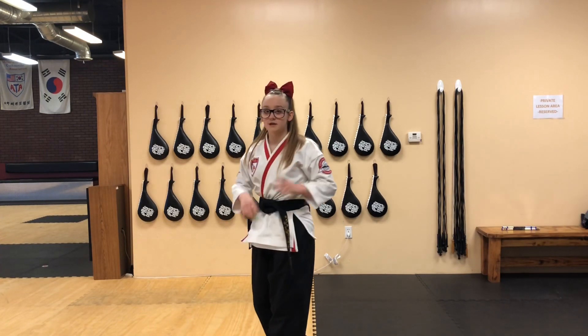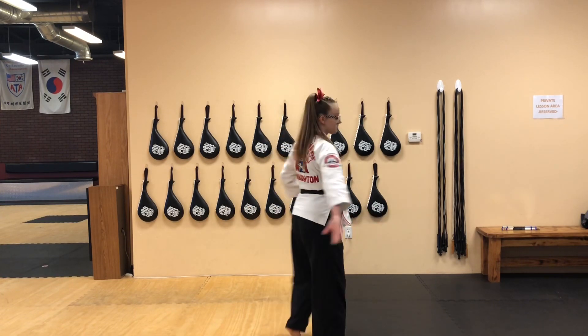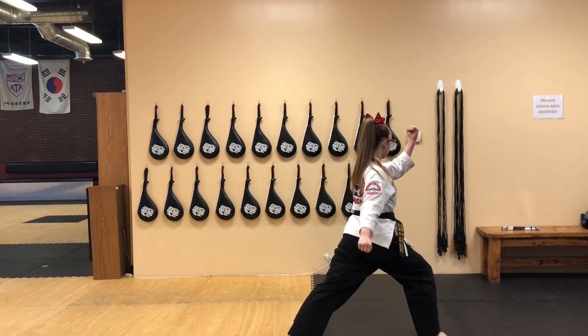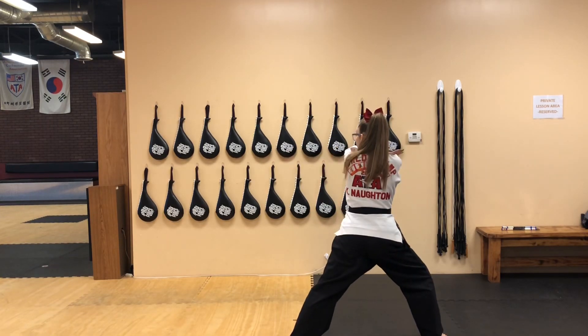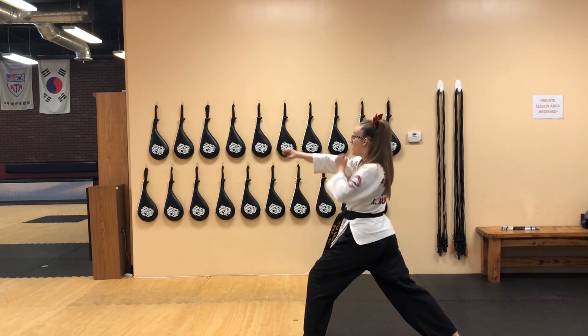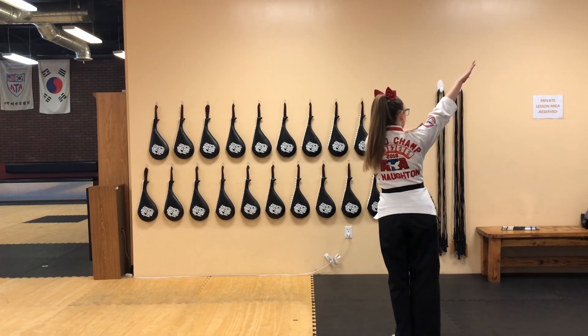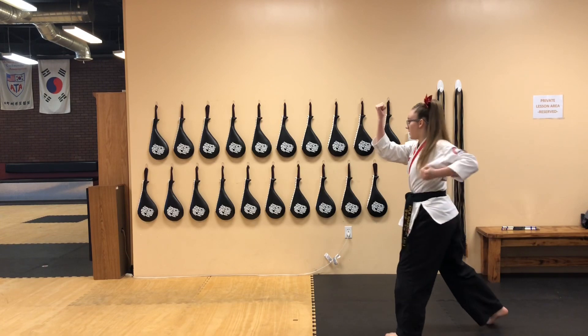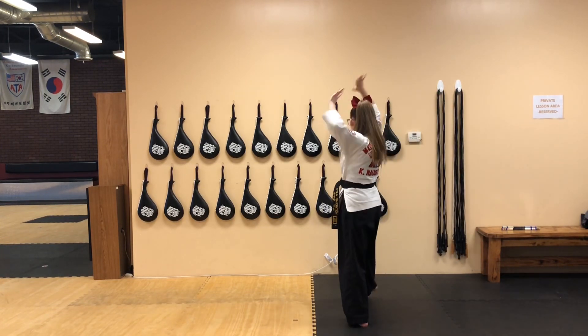Now we're going to be facing the opposite direction so I can show you. From here, you're going to spin — standing, block. Pull it across, grab the chain, pull the chain. Chop punch, shoot up, bring it down. You're snaking in, up, and you're going to muscle. From here: X, bring it around. Take one more extra step.